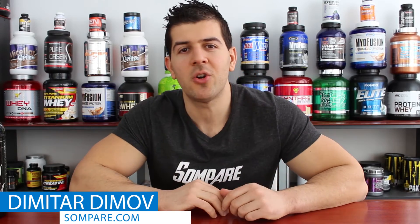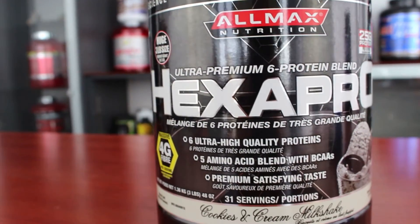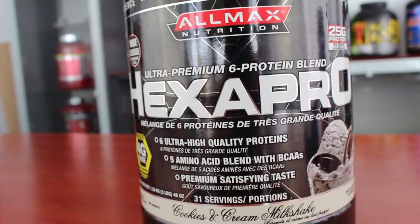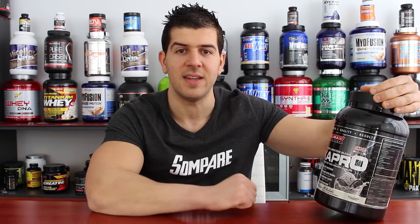Hey, what's up guys? It's Dimitri Dimov from Snoopair.com bringing you another supplement review. Today we're going to check a product by Allmax Nutrition called Hexa Pro. A quick look at the label reveals you're getting 6 ultra high quality types of protein, a 5 amino acid blend with BCAAs, and premium satisfying taste. We're going to go through each of those points, assess them, and see whether what's in this product is worth buying.